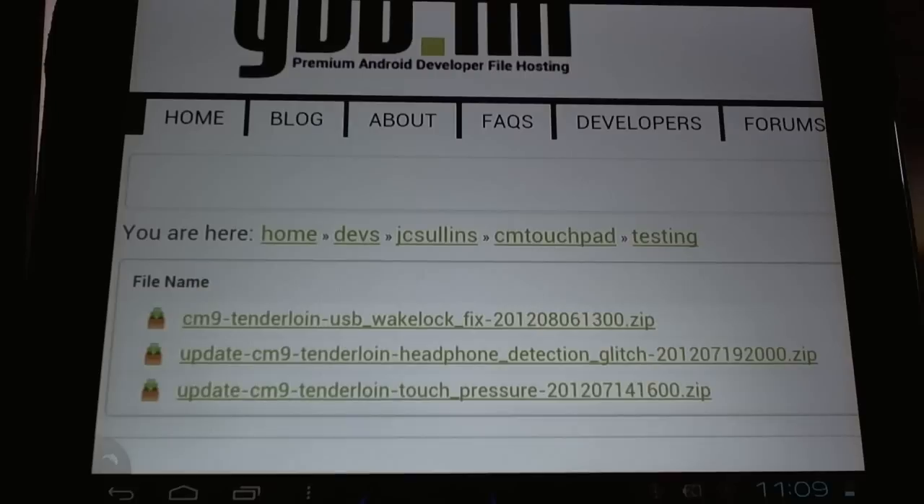Hello CyanogenMod users. Acclaimed Android developer James Sullins, aka JC Sullins in the forum, has just released yet another helpful patch for the HP Touchpad running CyanogenMod 9.